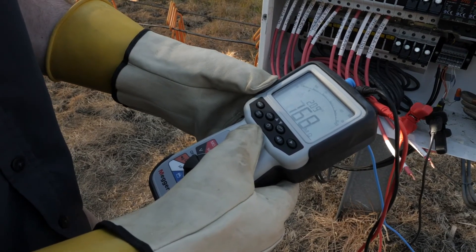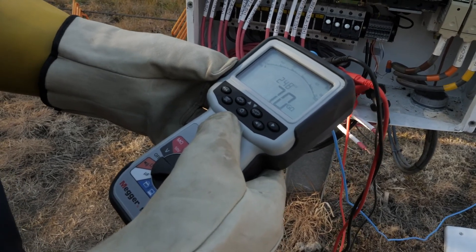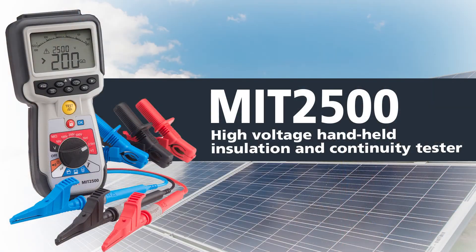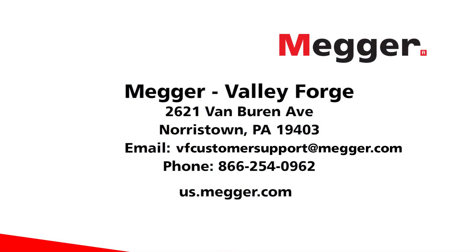The MEGR MIT2500 and the use of its guard terminal feature ensures reliable and accurate insulation resistance testing. For more details on how to analyze your test results and more, find videos and documentation for the MIT2500 on our website. Check out the link in the description below.